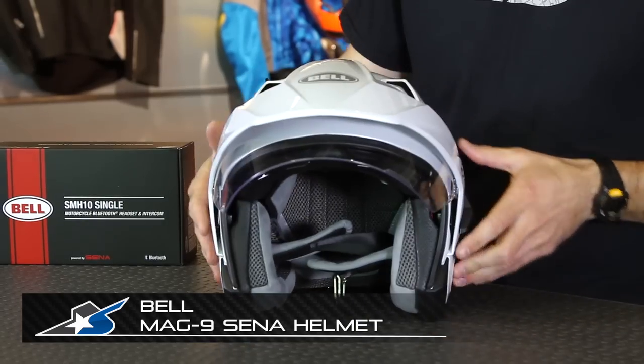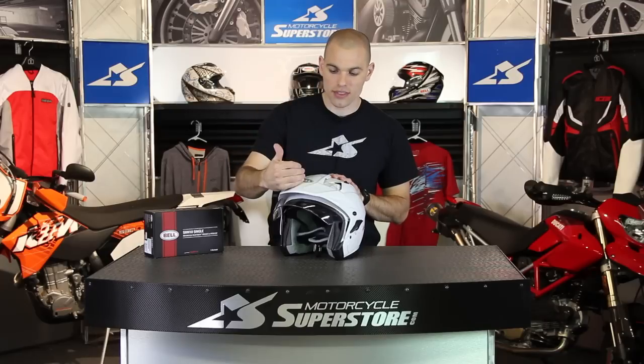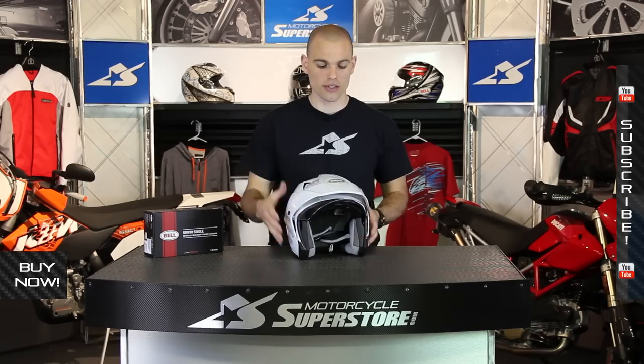JC Motorcycle Superstore with Bell's Mag-9 Sena Helmet. This is a three-quarter design open face style helmet. It can be used in multiple configurations — without the visor on top, with or without the shield in front. This is a three-quarter design that has a ton of features, more than what you're going to find with the other three-quarters in Bell's lineup.